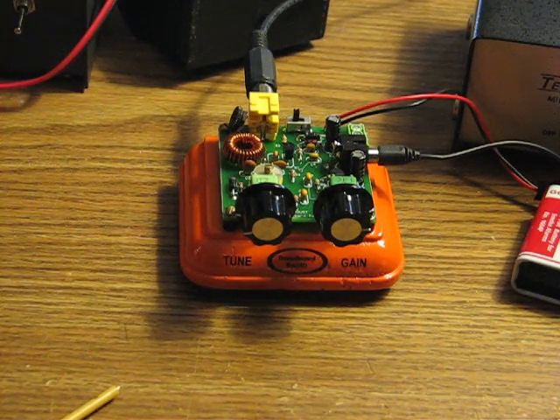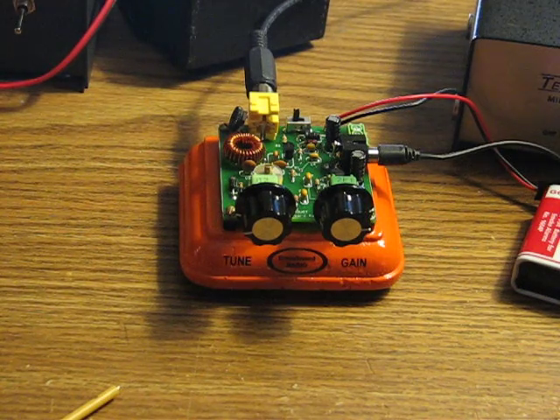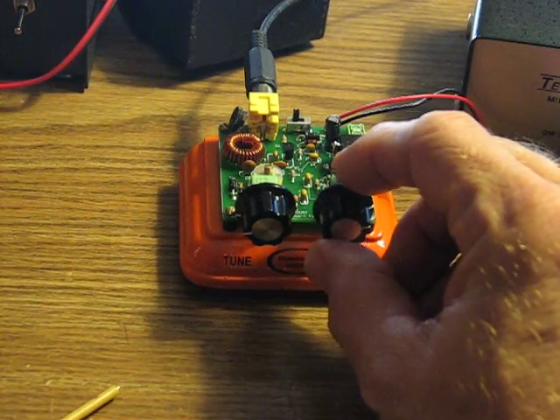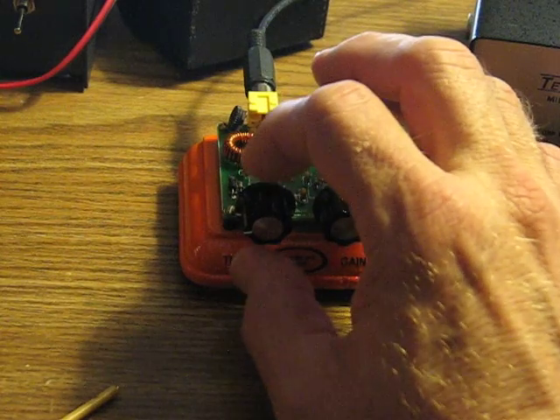As it is now, it's fairly broad-banded and probably best used when the band is not too active, because you will have some trouble separating adjacent signals. Let me scoot up to the phone portion of the band — you'll see exactly what I mean if there's anybody on the phone portion this afternoon. Let's find out.